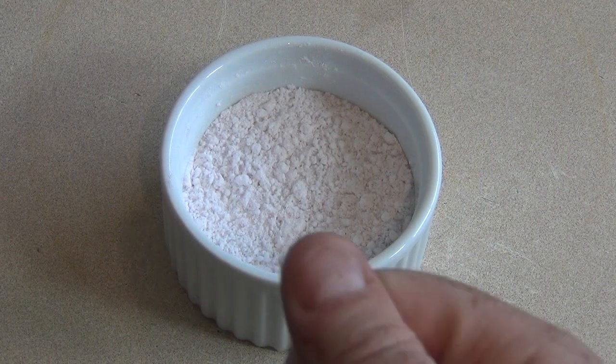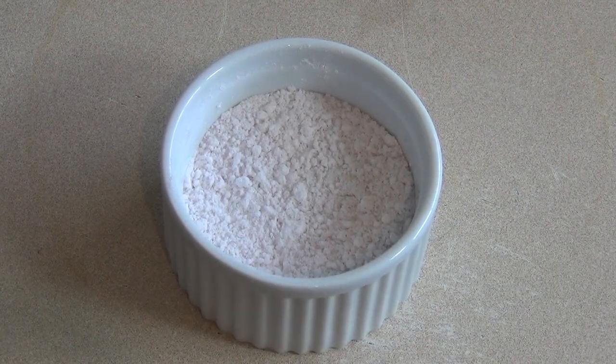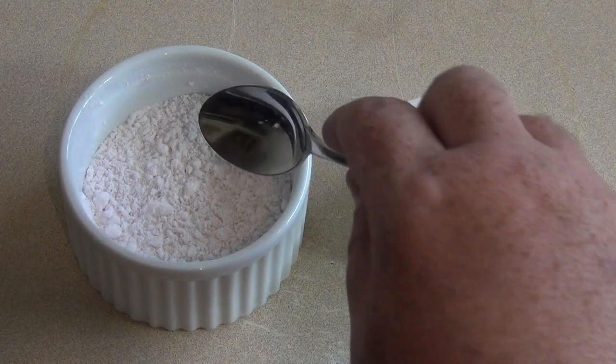You'd buy it in a little bag, pour some in your mouth, and it would bubble — it'd be awesome. Now this is going to fizz and bubble and be awesome when it goes in your mouth.